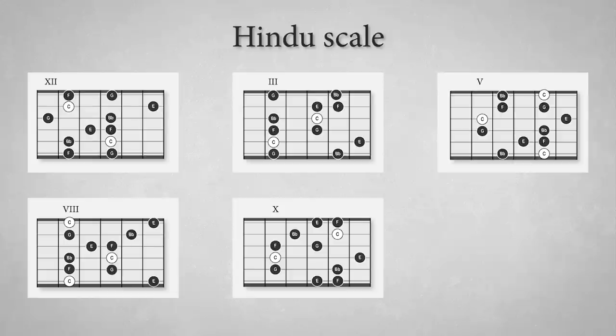Scale patterns of this scale look like this. The Hindu scale sounds like this in a rock lick.